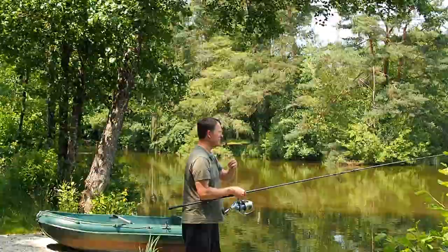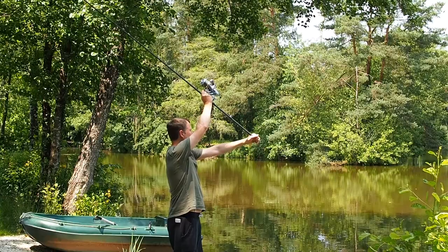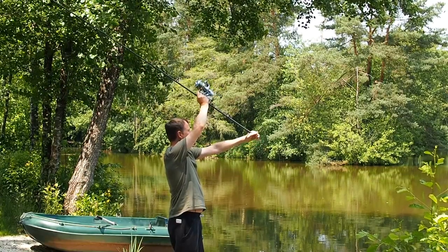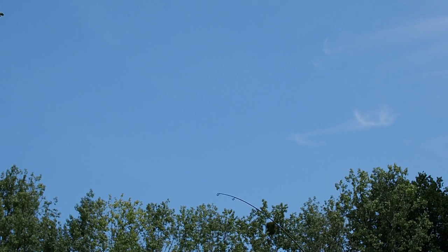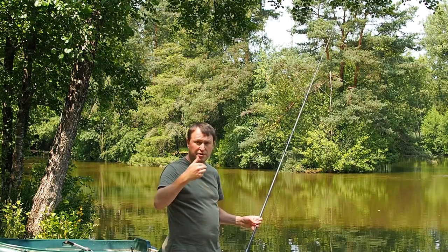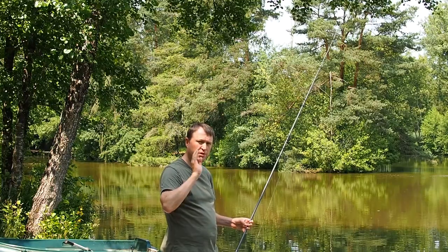I'm just going to run through that again. Tweak the lead to make sure it's not tangled around the tip, bail arm open, arms back and extended. We're pushing with the right hand, pulling with the left, and these two hands need to go through in an arc. Hit the clip. The secret is you've got to cast just hard enough — if you don't cast hard enough you're not going to hit the clip, and if you cast too hard you're going to get bounced back. So the force of the cast is everything.